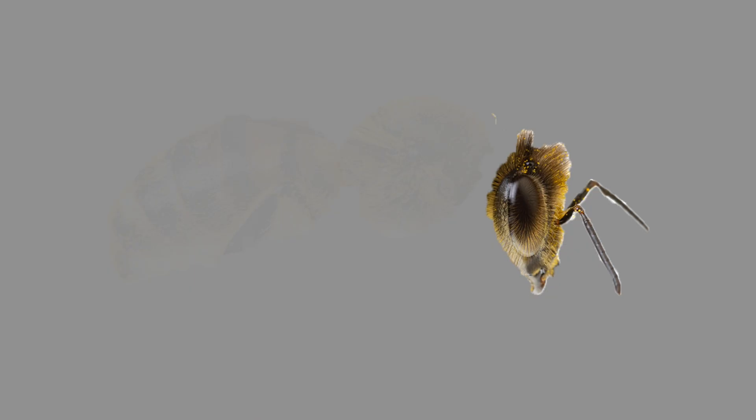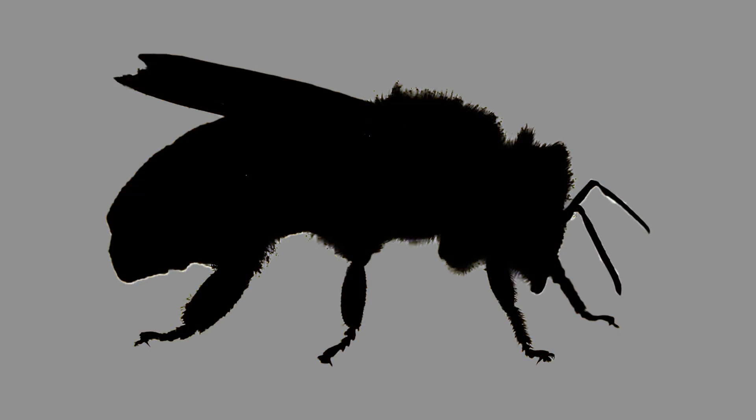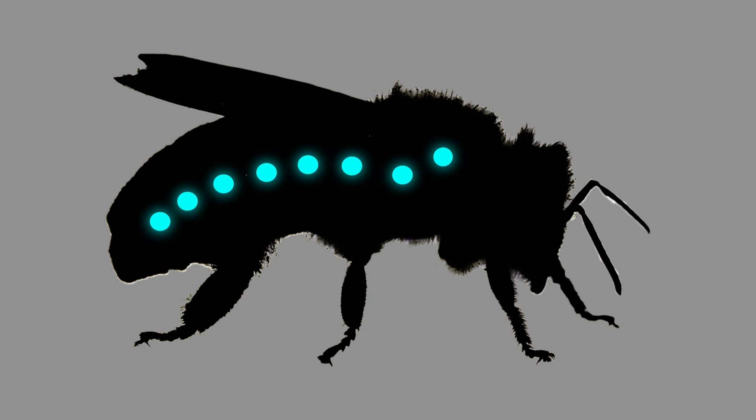Focusing specifically on tracheal mites: these mites, as the name implies, infest the tracheal system of the honeybee. A little bit about honeybee anatomy to help you understand. Bees have heads, thoraxes, and abdomens. Bees don't breathe through a nose or a mouth like you and I do — instead, they breathe through spiracles, which are openings that go down the sides of their bodies.